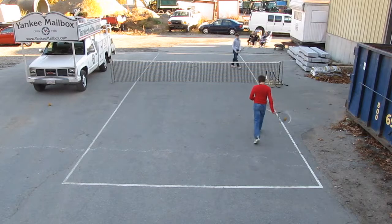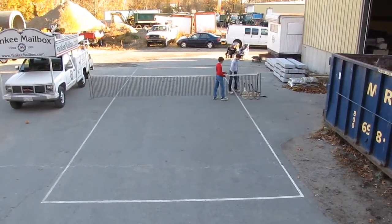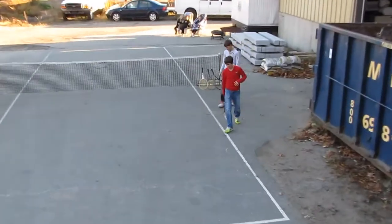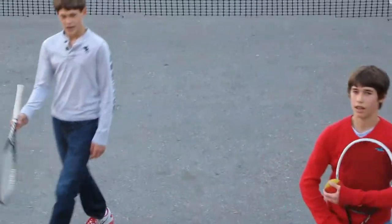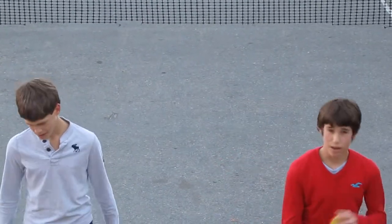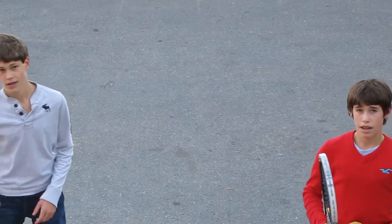An excellent point. Great match. The Mastriani boys have showed the world free ball. Great match, guys. Some excellent points there. Appreciate you coming out to YankeeMailbox.com showing the world free ball. It's our pleasure. Excellent, guys. Let's play another one.